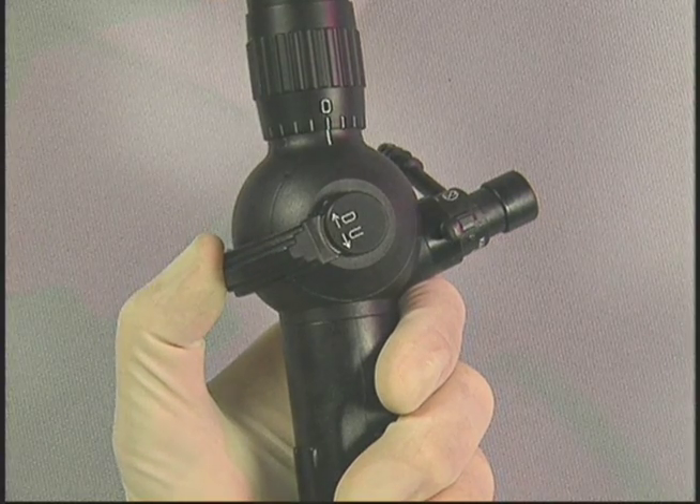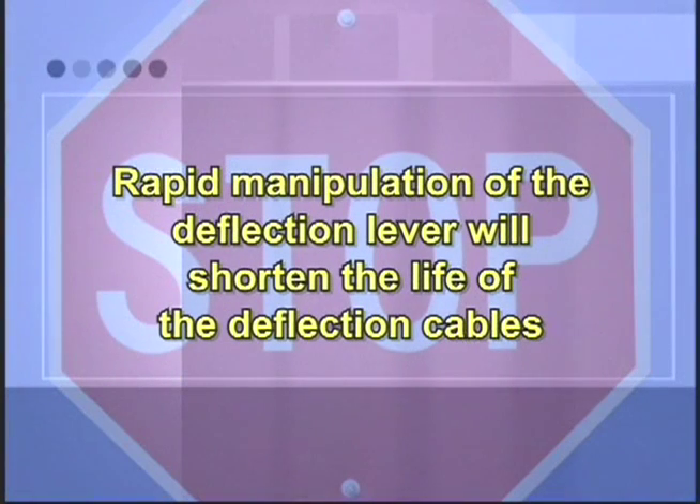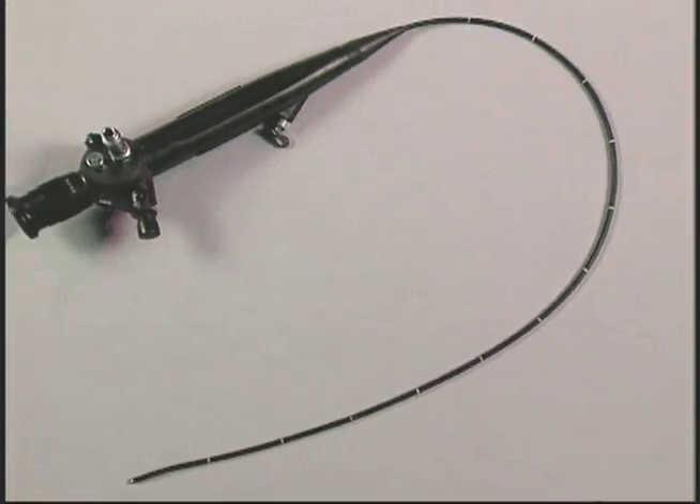Slowly manipulate the deflection lever to see that it functions smoothly. Rapid manipulation of the deflection lever will shorten the life of the deflection cables. Normal deflection is 140 degrees both up and down, less than one half of a circle each way.